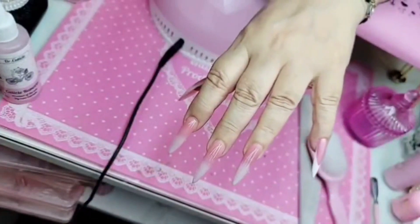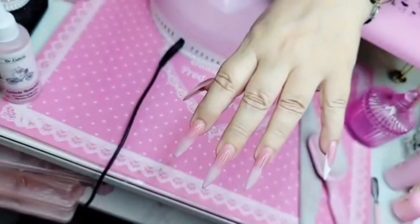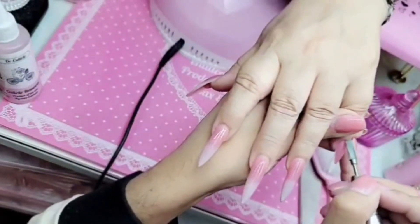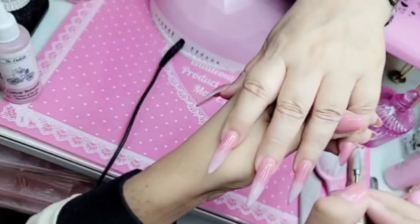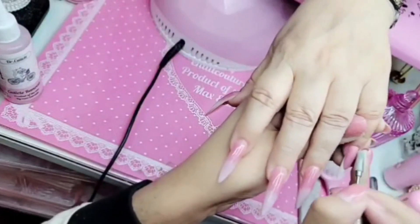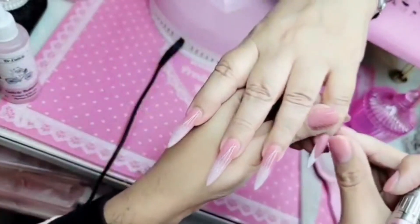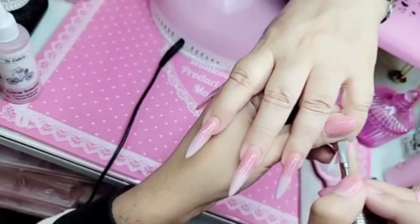Then we're gonna blend in the cuticle. I'm gonna use my favorite drill bit — my current obsession — which is the superstar drill bit, the latest and greatest in innovation. We're gonna blend the cuticle at a 45-degree angle, going in one direction across the surface of the nail. The bit will do the work for you — remember, don't use any pressure when blending in the cuticle. And do not file that French area because it is hand-painted.